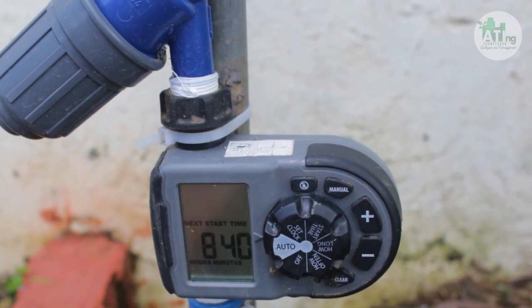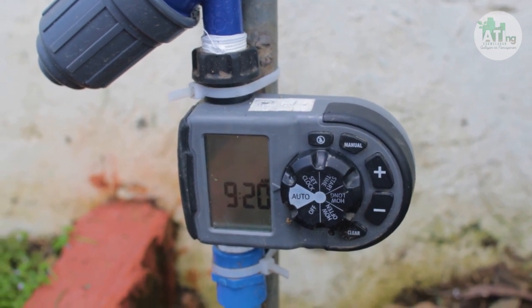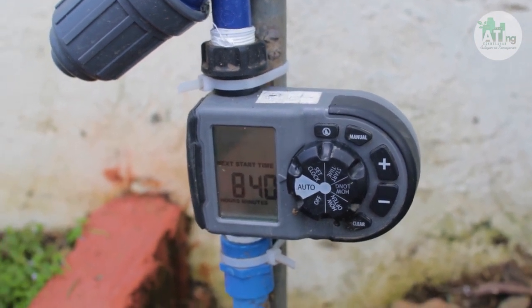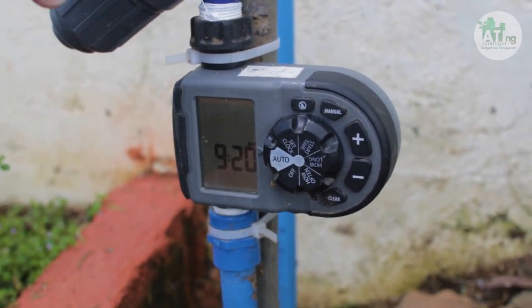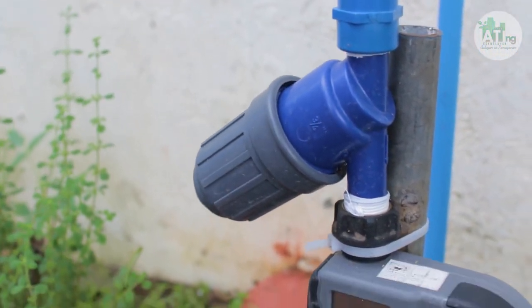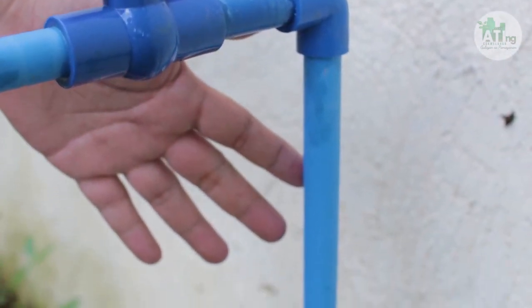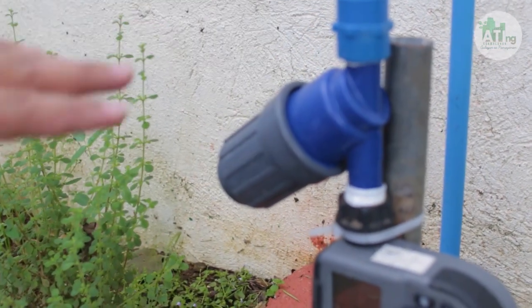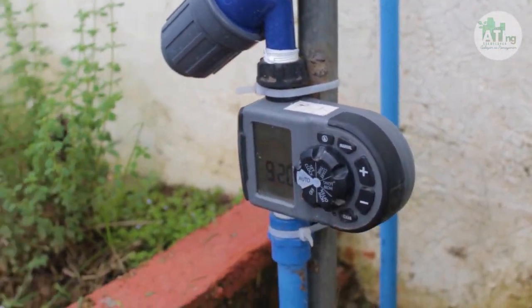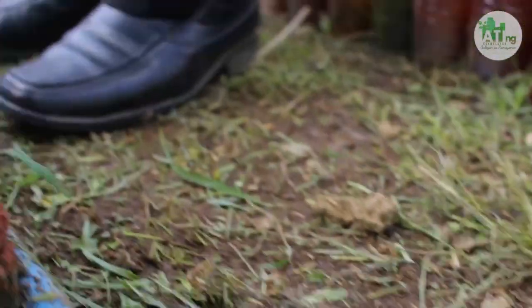Kaya hindi ko ma-share sa inyo kung anong yung pinaka-tamang pagsiset ng time kasi baka yung mabibili ninyo ay iba doon sa brand na aming ginamit. So, yung example: yung filter, tapos yung valve, tapos yung ito ay nakakonekta sa pinaka-main ng ating tubo. Tapos pag in-open natin yung valve, pupunta sa filter, sa timer, at yung timer yung mag-seset ng paglabas ng tubig sa ating drip hose.